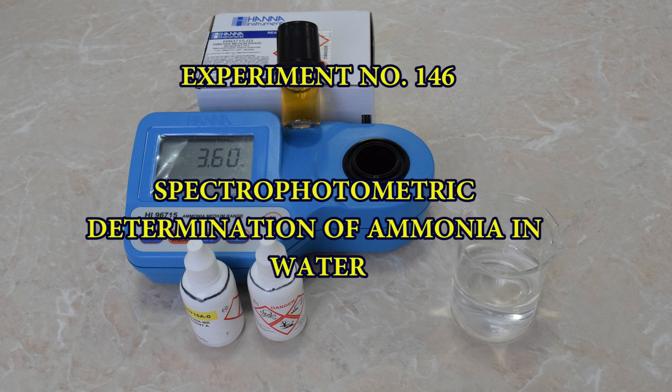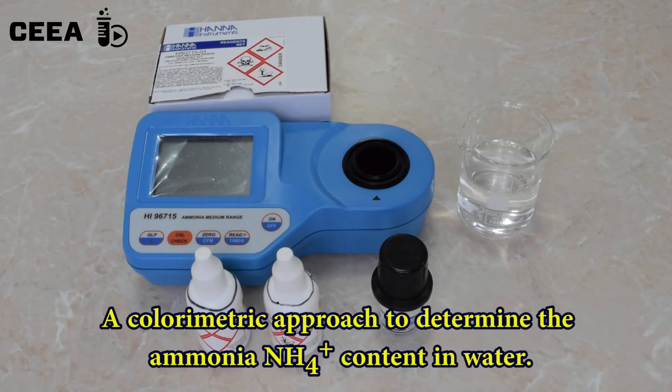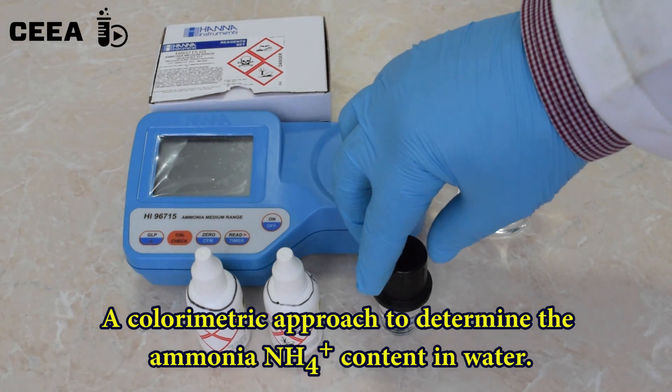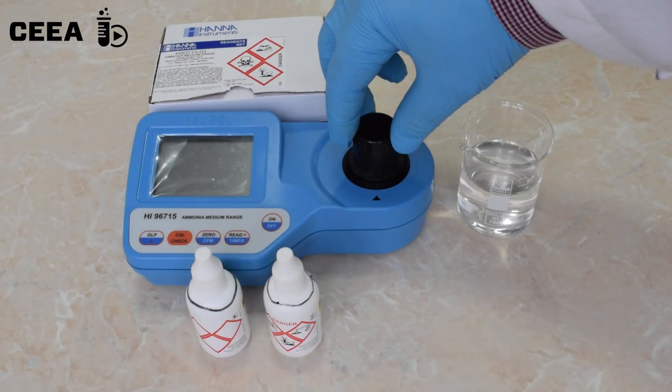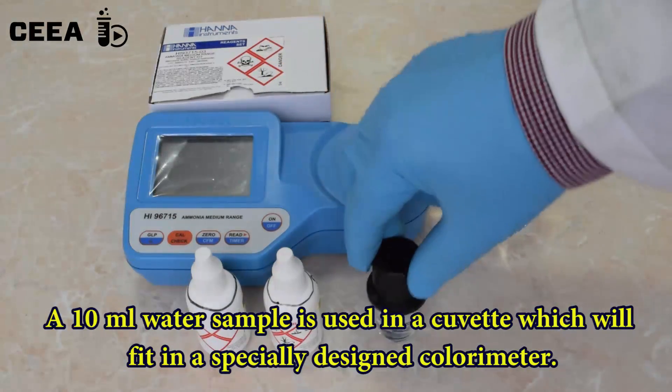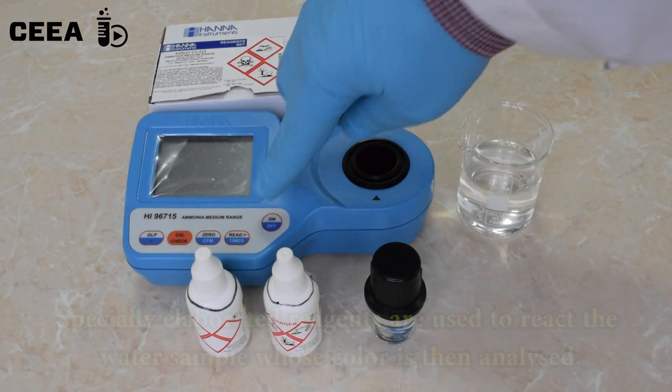Spectrophotometric determination of ammonia in water. Although the presence of ammonia in water is not raising toxicity concerns, it can give valuable information about the quality of the water well used for human consumption. Spectrophotometric devices help determining if ammonium ions are present when reacting a water sample with Nessler's reagent.